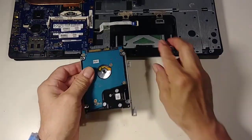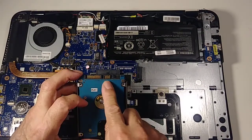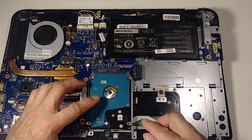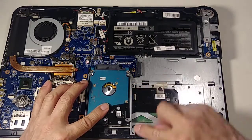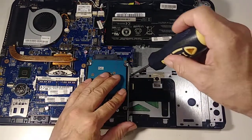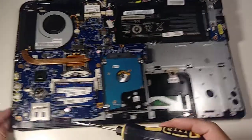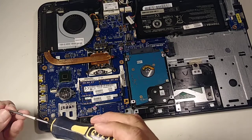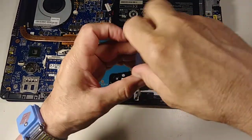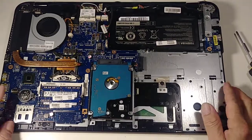Now go here and remember this connection — just go like that and push it right there to seat the hard drive connector. Then we need to put in two more screws — the short ones. Sometimes I use my magnifying glass to see these tiny screws better.